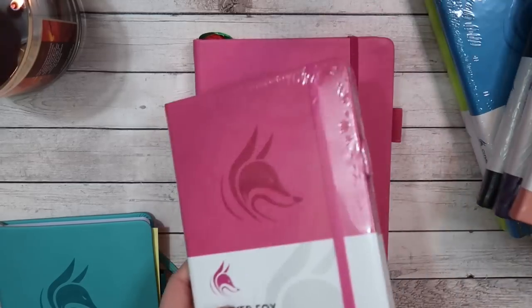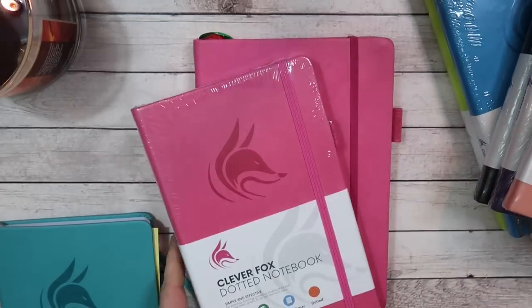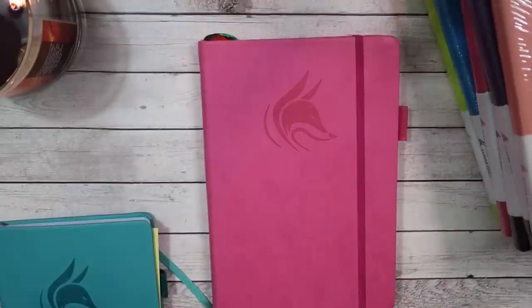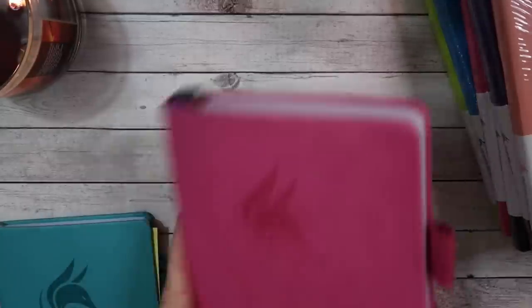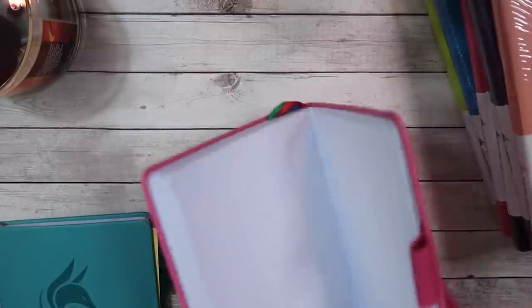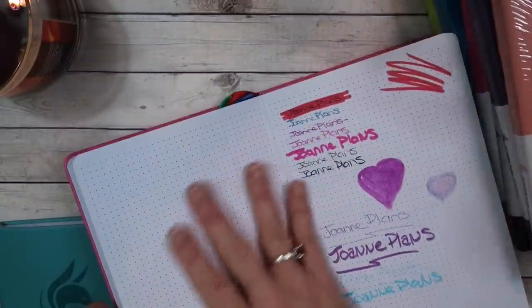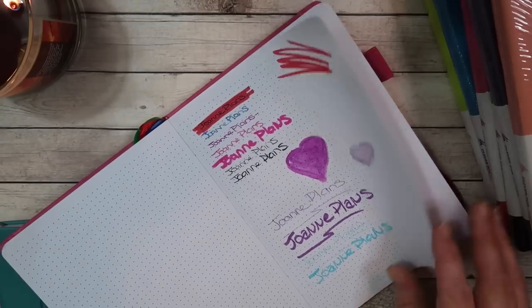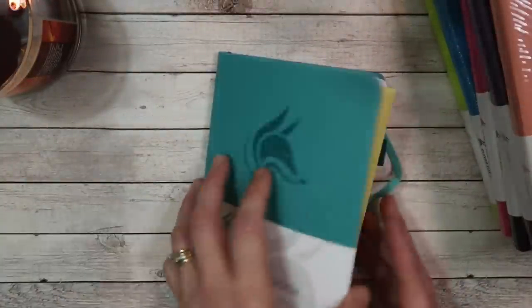The colorings are identical, so if you decided you wanted to use the fuchsia it will match the fuchsia planner, so that's a positive. We talked about the paper in the planner and how they had dot grid at the end and how the pages just didn't bleed — they were really nice, high quality paper. So let's get right into this one.